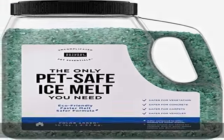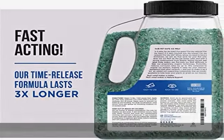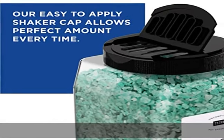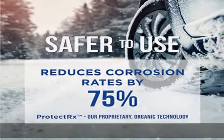It works fast and lasts 3x longer. Our fast-acting time-release formula lasts longer and helps prevent re-icing on your driveway, sidewalk, or patio. The jug has up to 25% more ice melt than our competitors, so our 10-pound jug will last even longer.